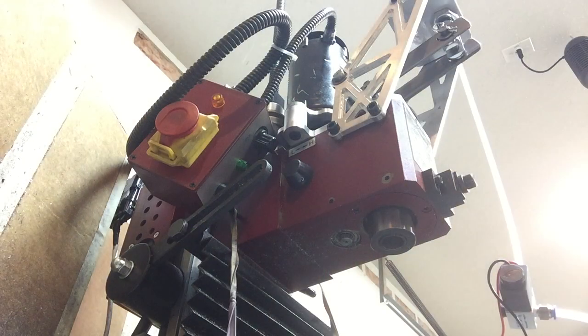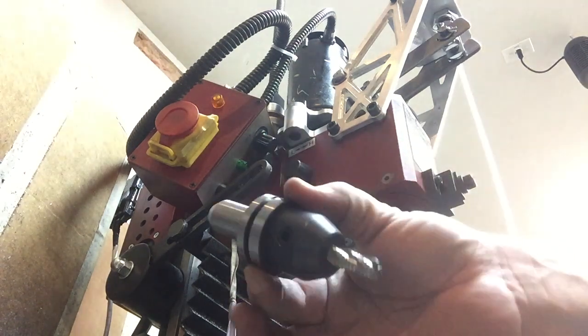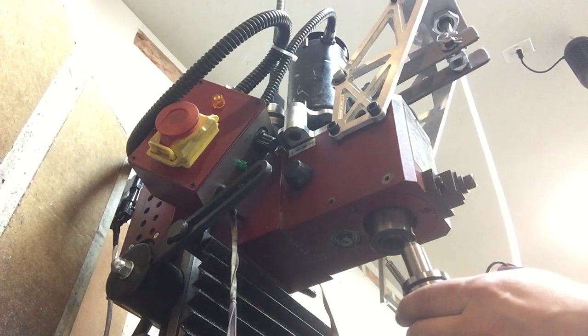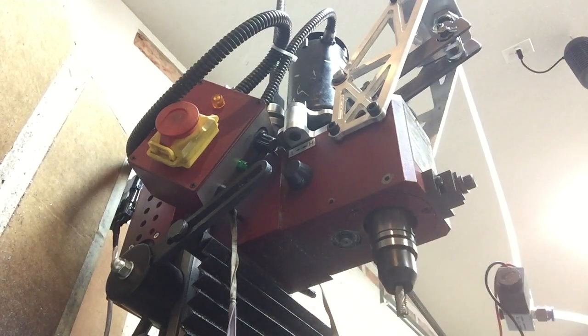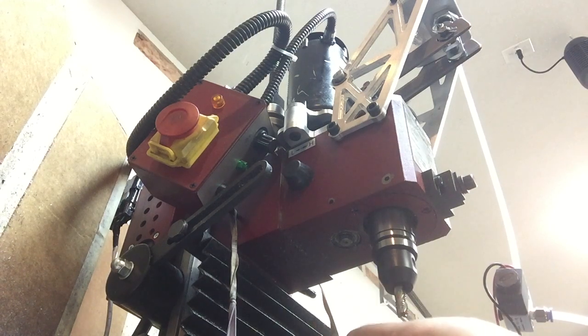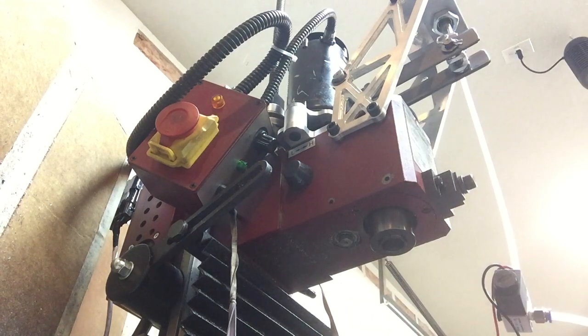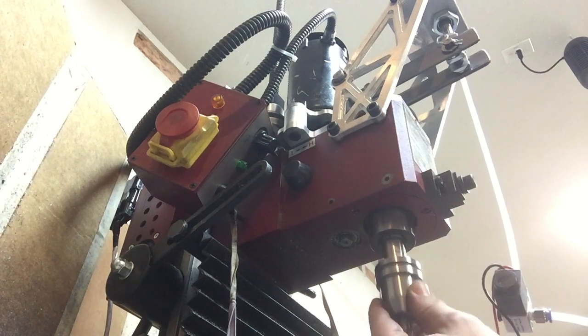I have three tool holders ready here. The first one is the Tormac 2 holder with a tool in it, just to make it more realistic. Here we go — that's tool number one. Let's release it. Now let's go with what I call the Tormarco, because it's a copy of the Tormac — a little bit looser fitting, nevertheless still a good grab.